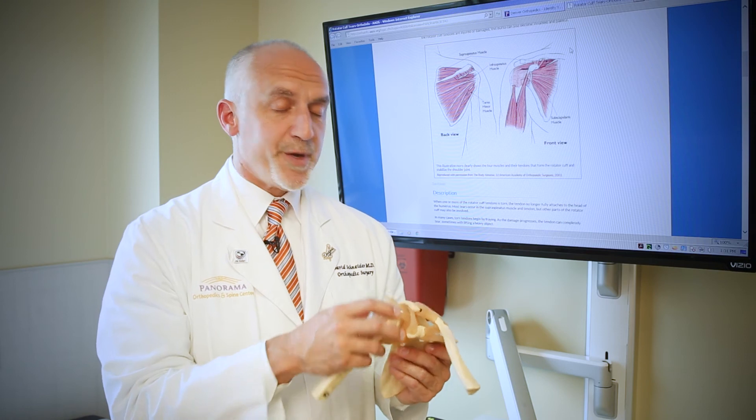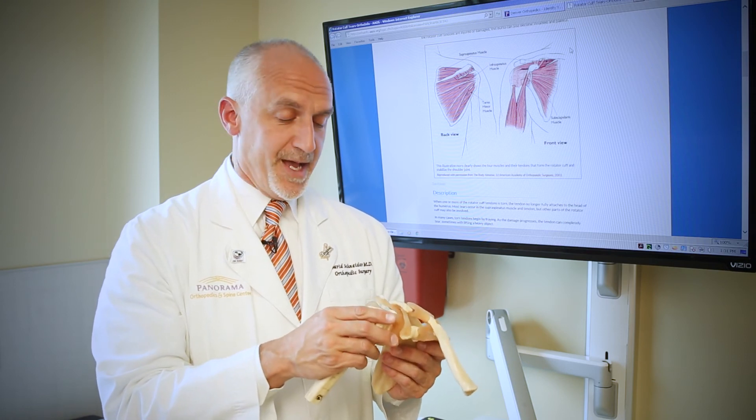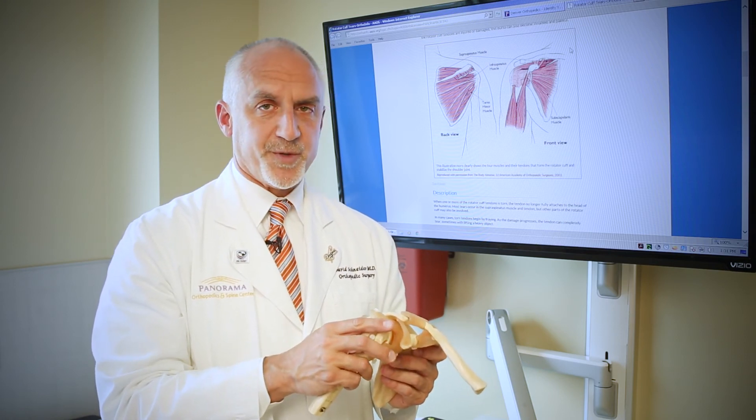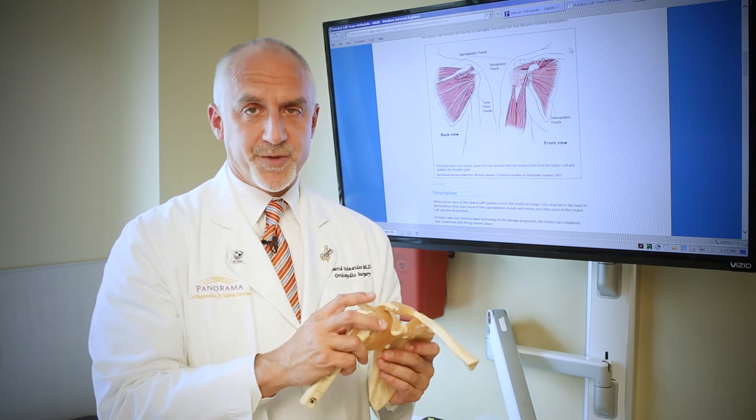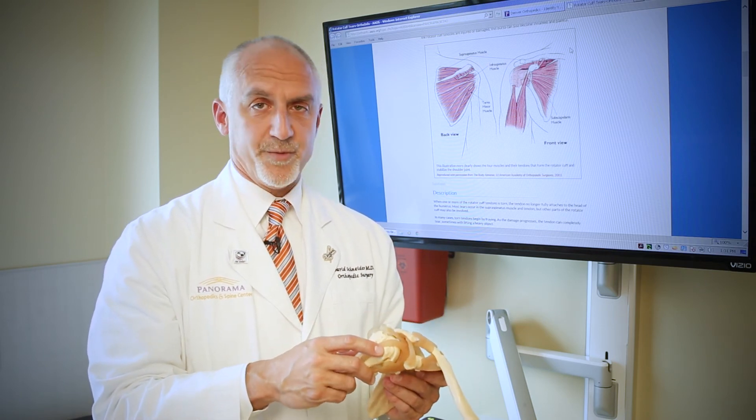That operation is called the superior capsule reconstruction and is done in a small number of hospitals around America. We're one of the first centers to do those in America and we've been very pleased with our results. The therapy after shoulder surgery is really, really important. We know that patients need to work hard at first to get the range of motion back, and then we slowly start to allow them to strengthen their shoulder to be able to use their arm in any way that they want.